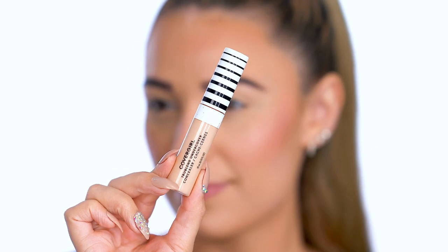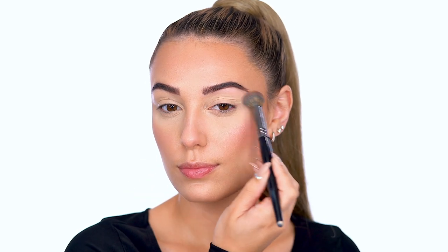Before we jump into eyeshadow, let's prep the eyelids. I'm using True Blend Undercover Full Coverage Concealer. This full coverage concealer is going to help even out the lids and create a smooth base for eyeshadow to stick to.